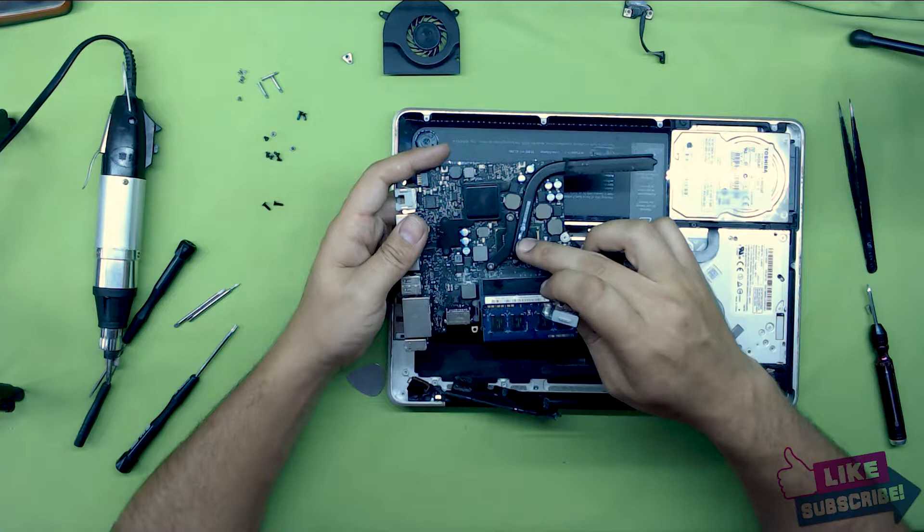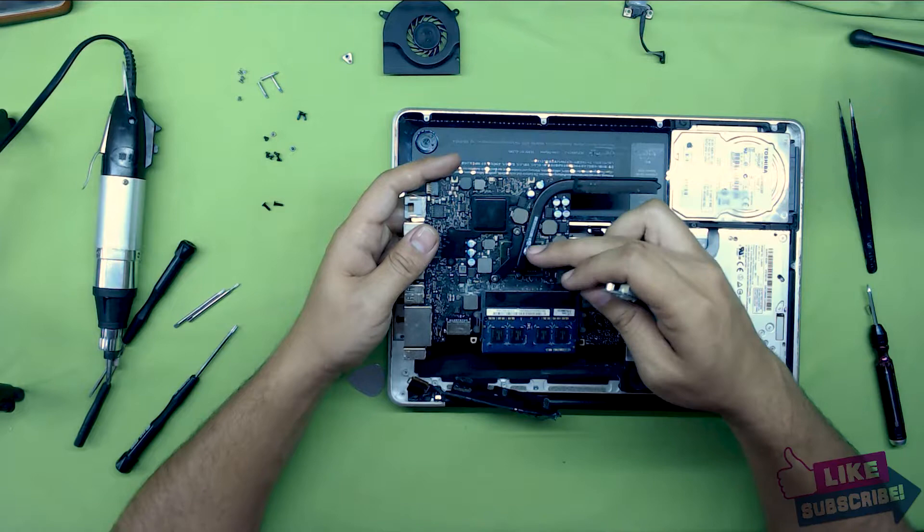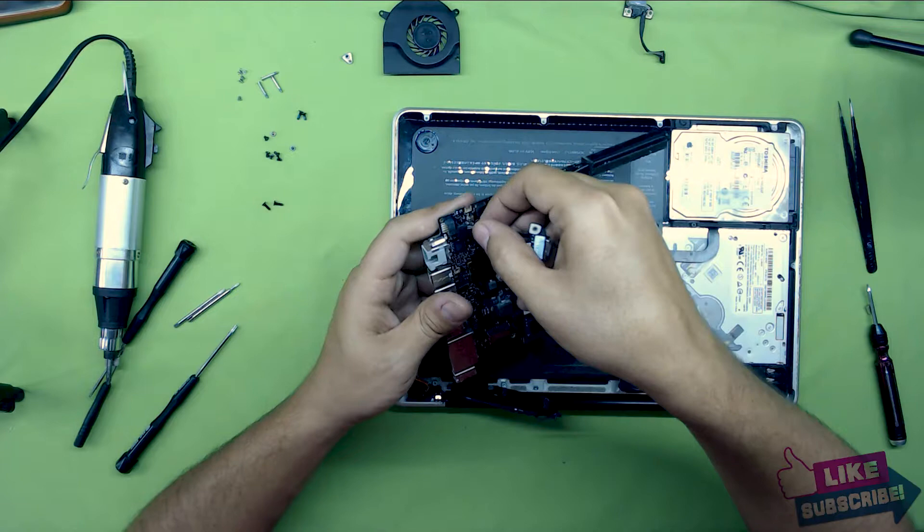Now you can also change the thermal paste. Just remove the three screws, clean the thermal paste, and put them back together. I'm not going to do it because I already replaced the thermal paste on this one. So I'm going to plug in the new jack.